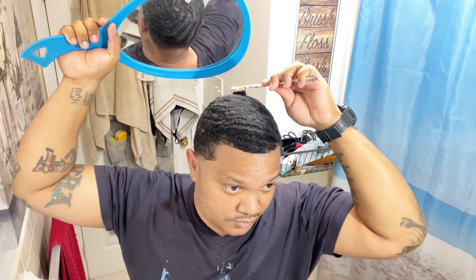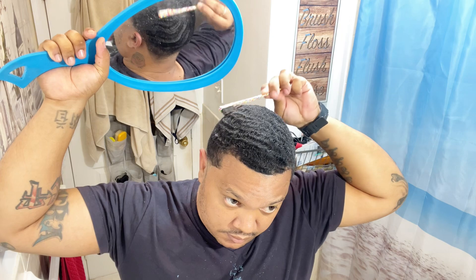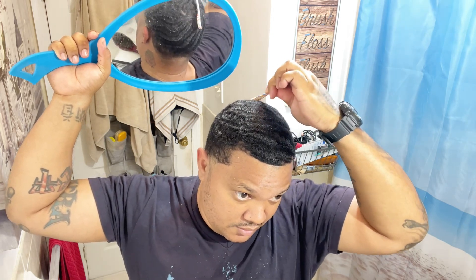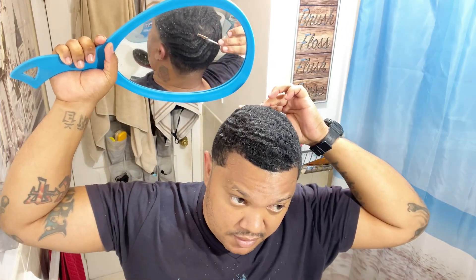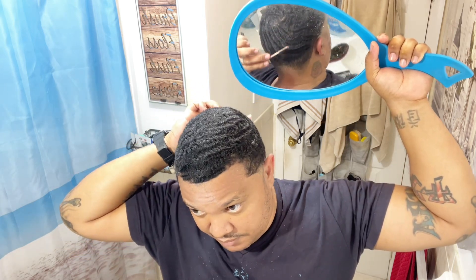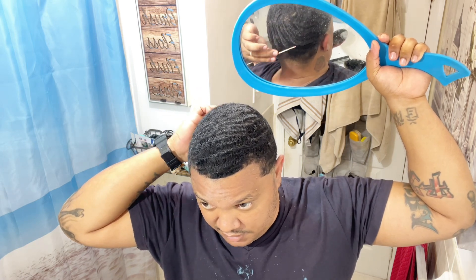Right now my waves are trash, I ain't gonna lie. Like I said, I haven't brushed in three months. I had three months of brushing and three months of not brushing. When I came back, I decided to brush and this is what I got. They don't look that bad, but I got a lot of work to do. So right here is my hardest part — these waves, I'm pushing them forward like this. Because that's how you brush 540.